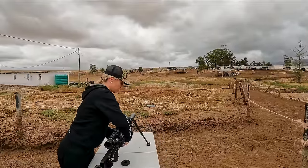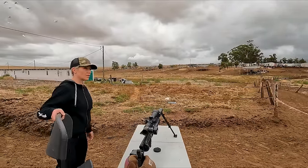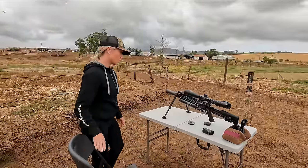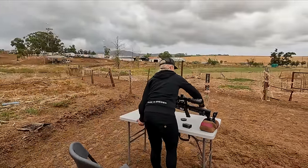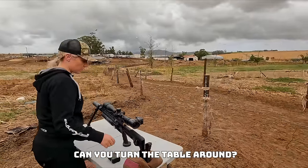It's a nice overcast morning. We had a lot of rain yesterday so it's pretty cool — temperatures around 18 degrees Celsius. Much different to what we had last time. Last time it was 37 degrees Celsius and we almost died, and now it's perfect.